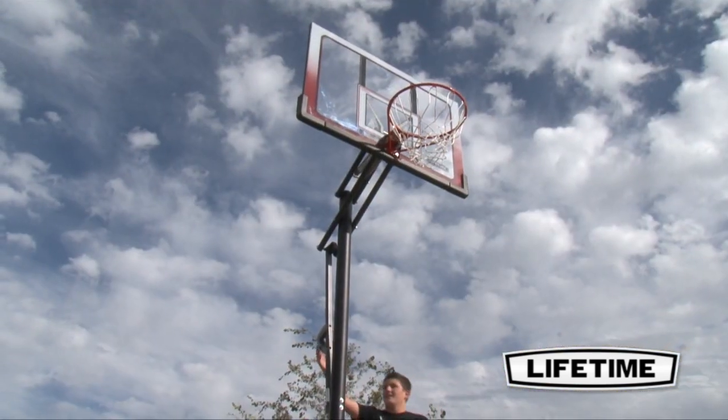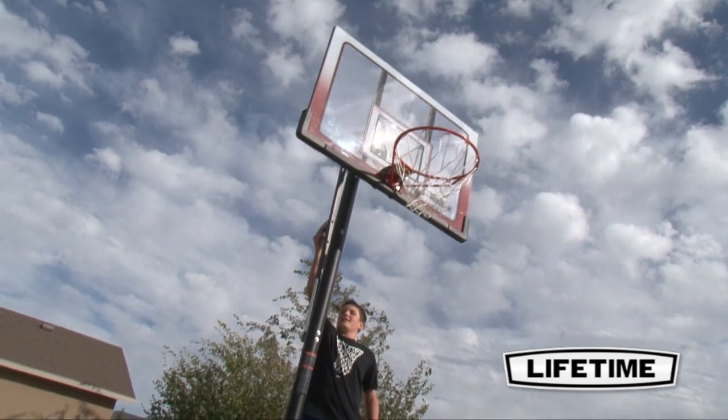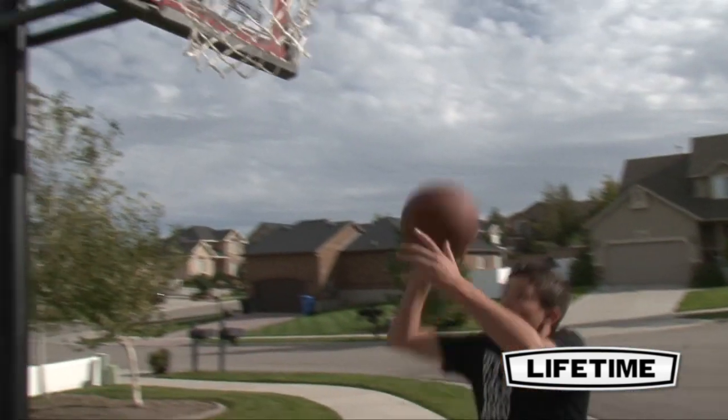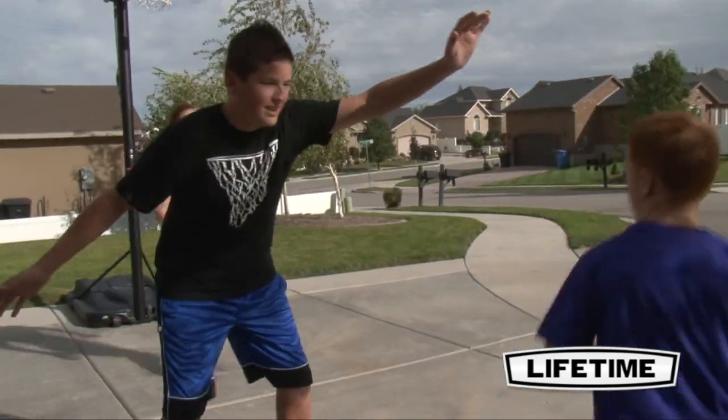With a 6-year limited warranty, this system from Lifetime Products is sure to provide years of family fun. Enjoy exciting basketball competition at your own convenience, in your own yard, with a top quality hoop from Lifetime Products.